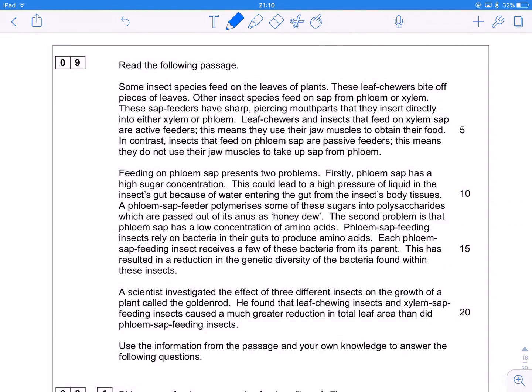Right guys, Mr. Pollard Biology here for one final time for a paper one. New spec specimen paper, super secret teacher-only set question. This is the last one for this playlist before tomorrow's exam 2016. Best of luck to everyone who's taken it. This last one's a phloem question with a little bit of genetic diversity in there as well.